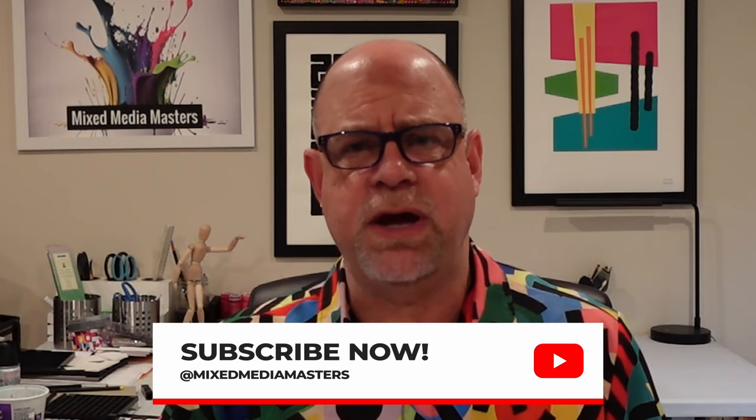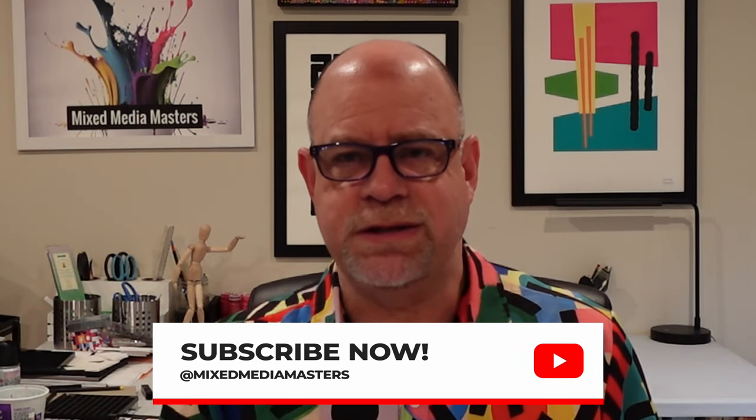Anyway, thanks so much for dropping by. Please subscribe if you haven't already — we'd love to be able to talk to you. We drop a video every single week. But that's all I have for you today. This is Spider, and I'll see you next time.